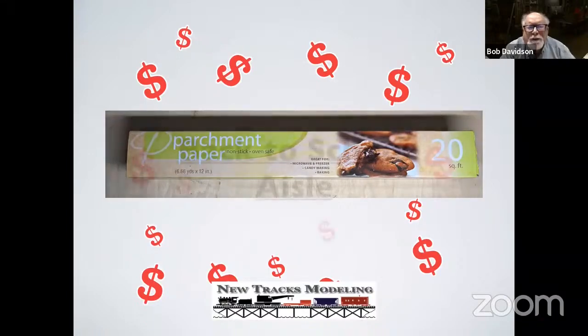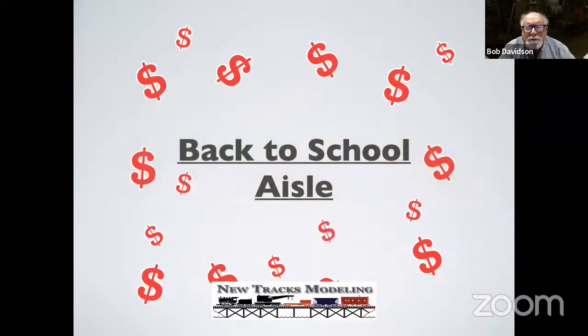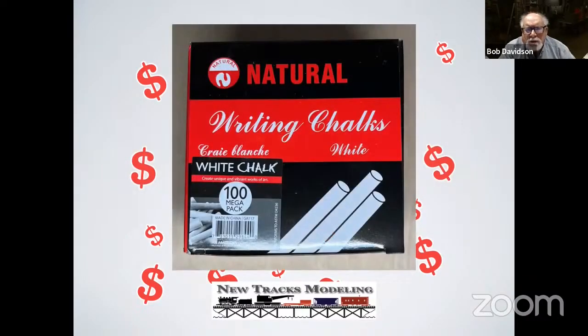In the back-to-school aisle, I use white chalk a lot. I just scrape it off and that gives me some dusting to do some weathering on stuff. This is enough chalk that will last me the rest of my life — it's 100 sticks of chalk in this box for a dollar. Buy a box, share it with everybody you know, and you'll still have more than you'll ever use.